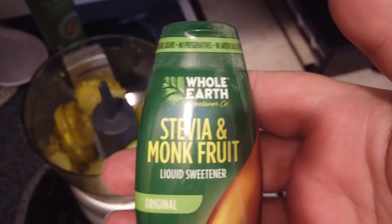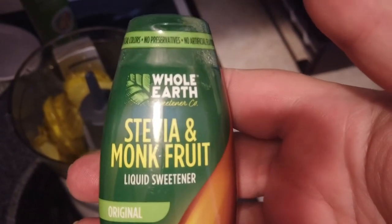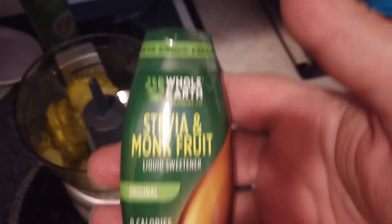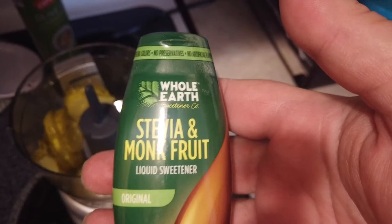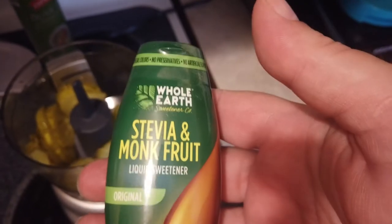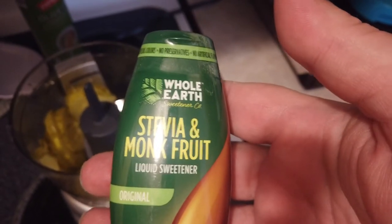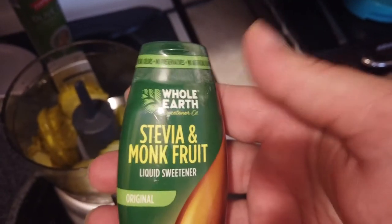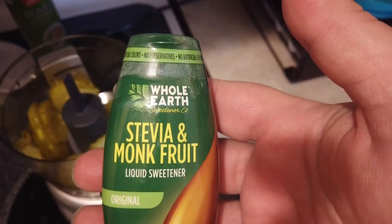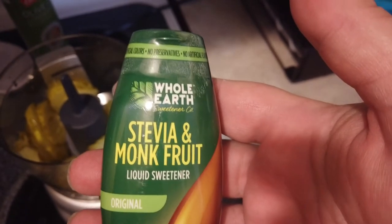Next we're going to take some of this stevia and monk fruit blend. This is some really sweet and good stuff. I use it all the time in different things, and I really like the taste of this liquid sweetener. You could use whatever liquid sweetener you have, but I highly recommend this stevia monk fruit blend — it is the perfect combination of sweetness.